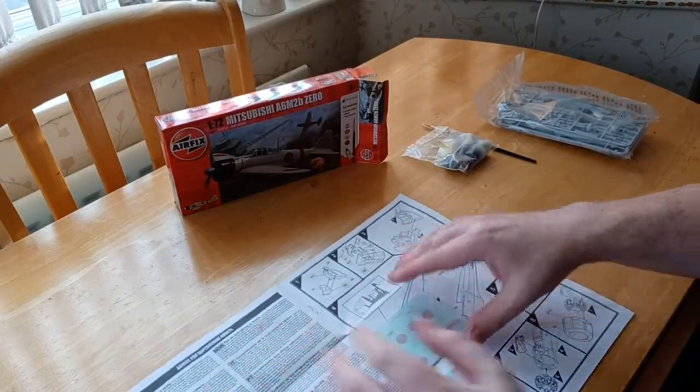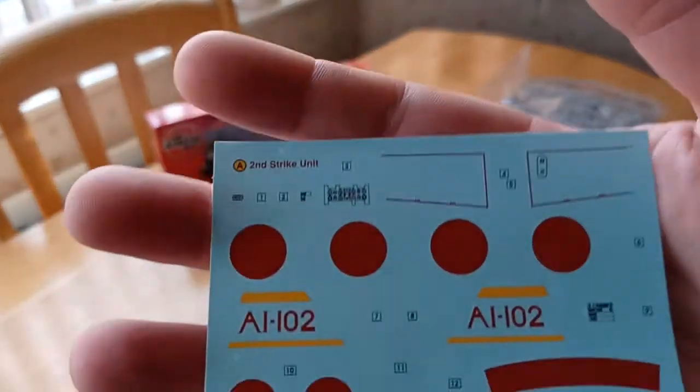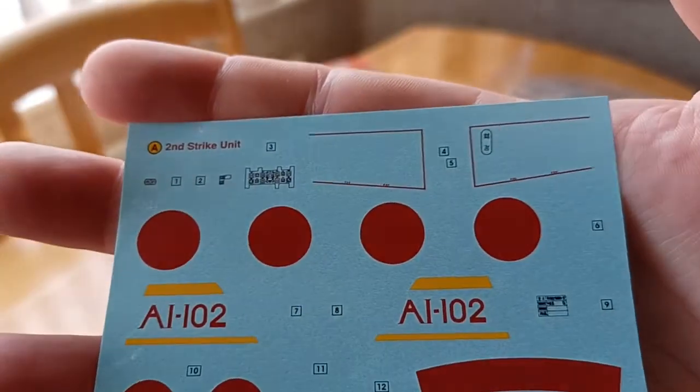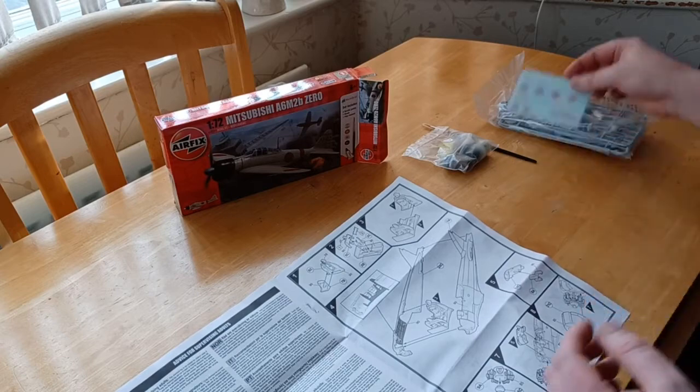You get the basic standard decals — not bad at all. I know they're only going on a small plane, but they're still good.